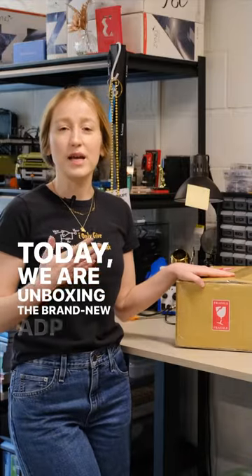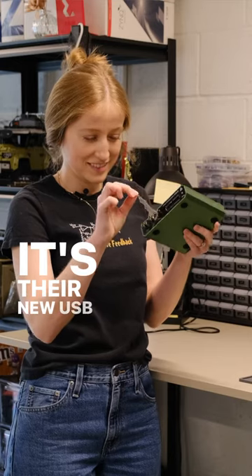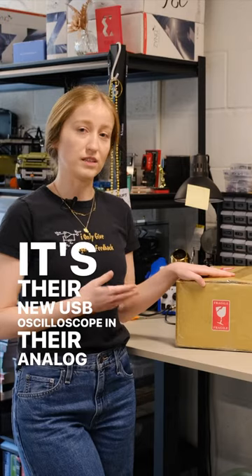Today we are unboxing the brand new ADP2230 from Digilent. It's their new USB oscilloscope in their Analog Discovery series.